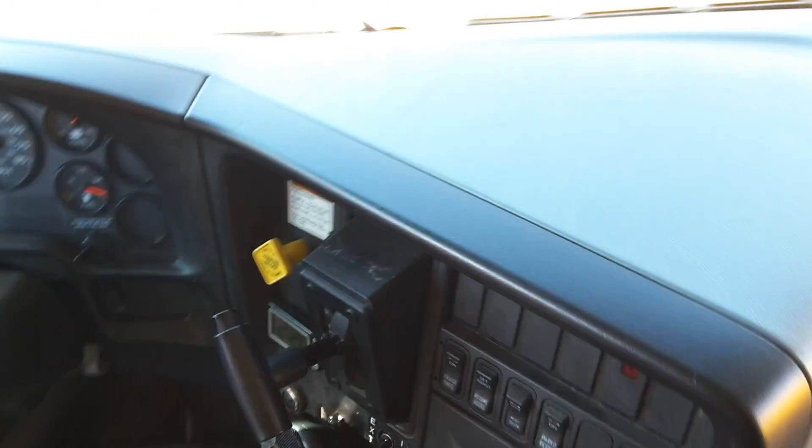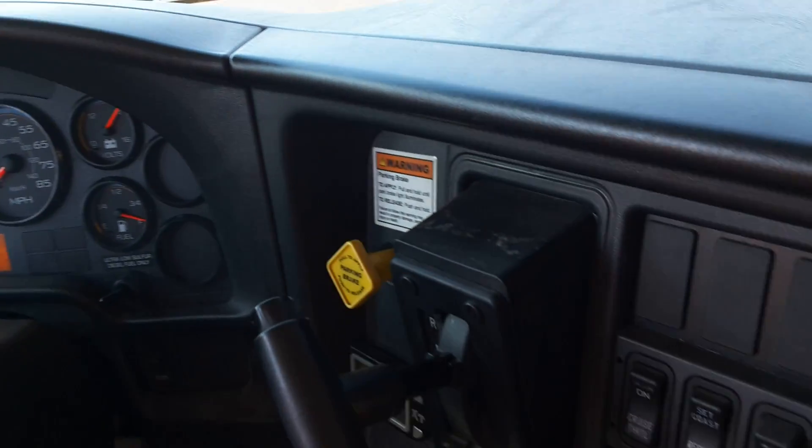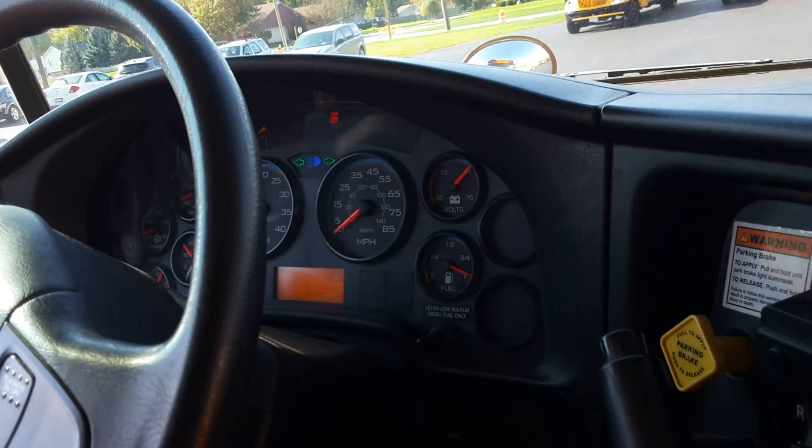Wow, this bus has gotten rusty. No kidding. Still has a fixed light on. I remember last year it had a fixed light on when I took a video.